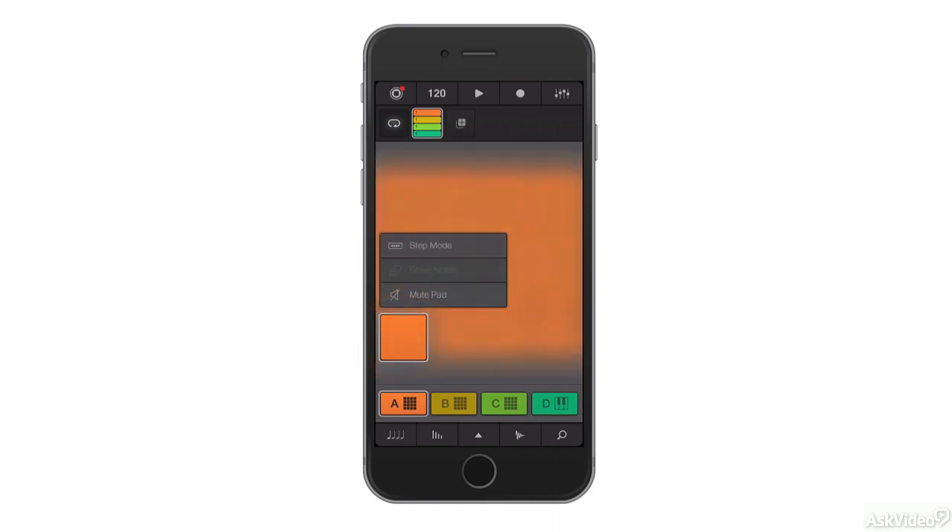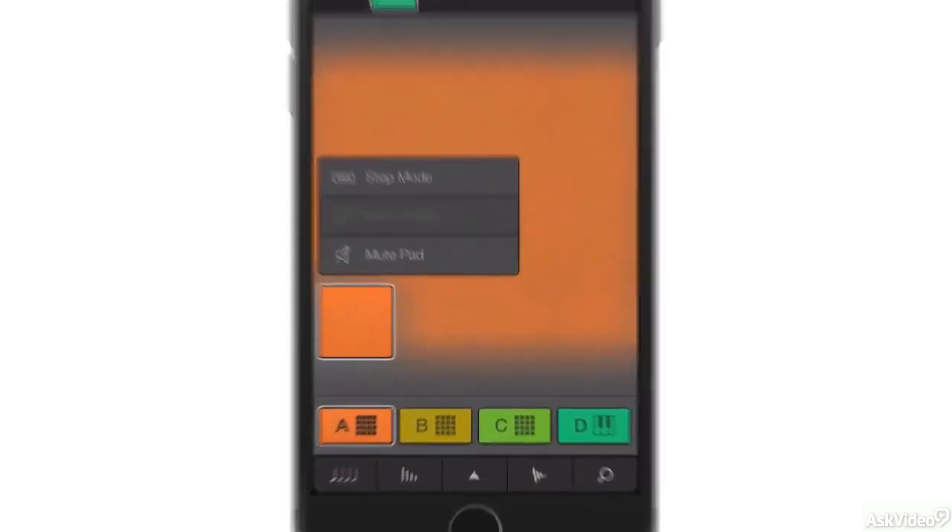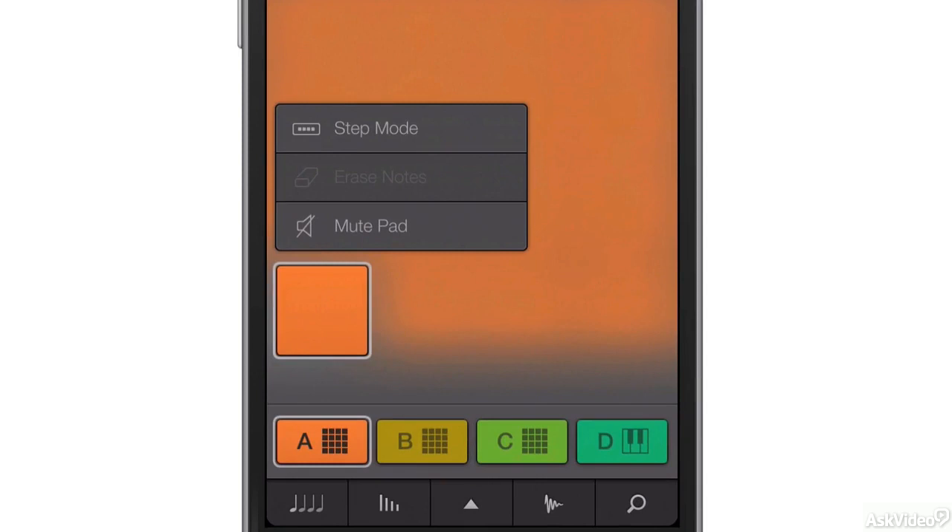Once you're inside the app, you'll find that you can access the 4 instrument slots from the bottom here, and if you press and hold on a pad, you get some more options. You'll see here that you can enter Step Mode, you can enter Erase Notes Mode, and Mute Pad Mode for whichever pad you happen to press and hold on.